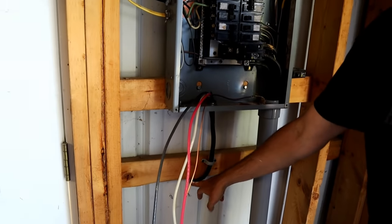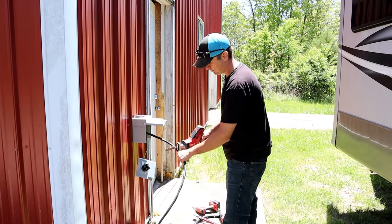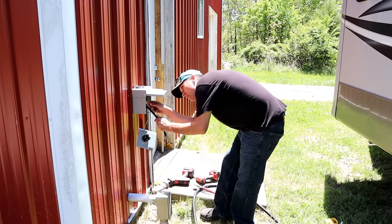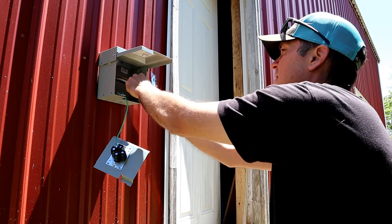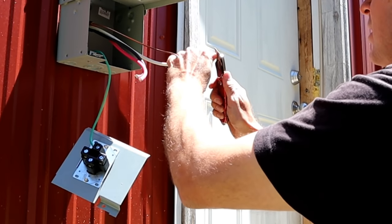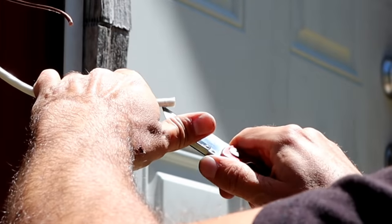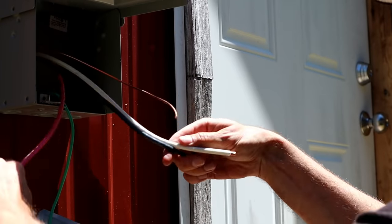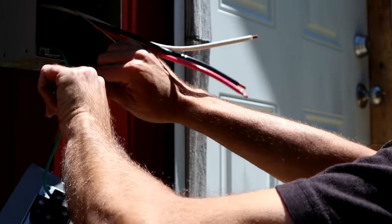We're basically coming out of the box, through our hole. I'll seal this all up with silicone. With a heavy gauge wire, sometimes the easiest way to cut it is with a saw. Stripping the wires back. Score the outside of the conductor, score it long ways, and you can wrap it up. Green is ground — let's hook that up first. There's a ground lug right inside the box.